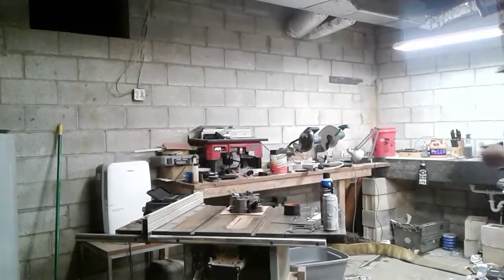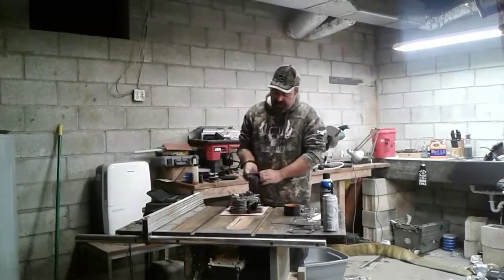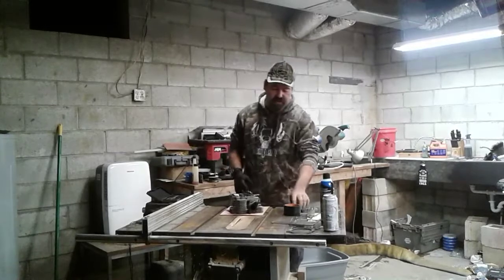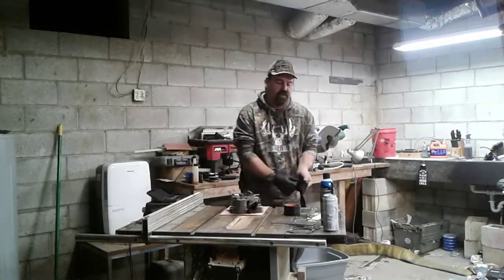Hey guys, welcome back. A friend of mine bought a gas-powered air compressor that service trucks use. He picked it up at a yard sale for just like 100 to 200 bucks, something like that.